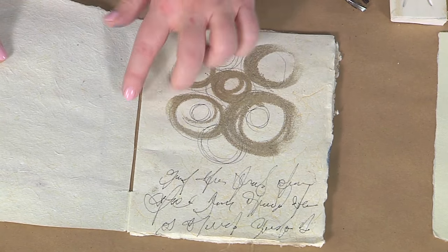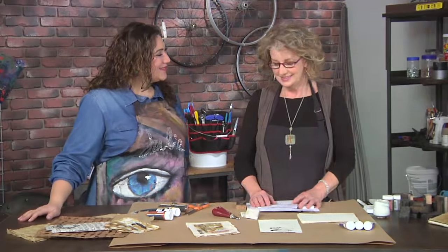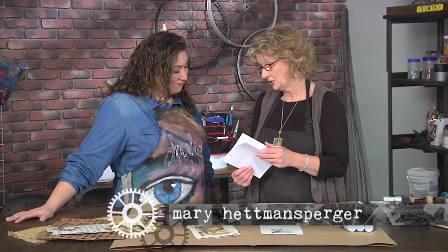Hey, I'm here with Mary Hetmansberger, and she's going to show us how to put together a book that's all about the type. And first of all, I'm going to show you how to make a really easy, quick book.